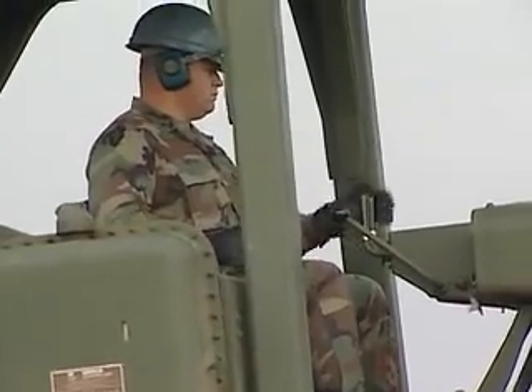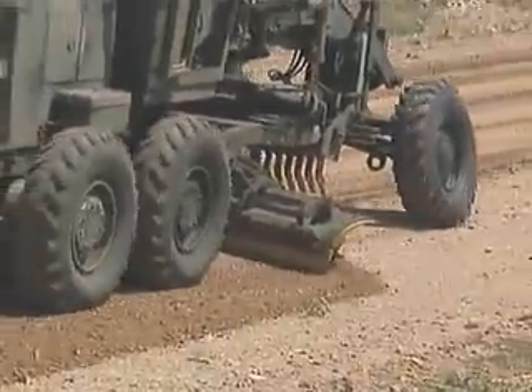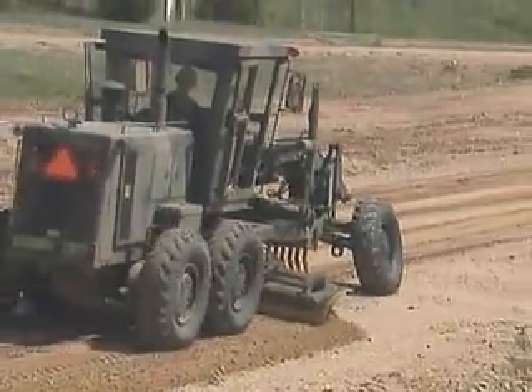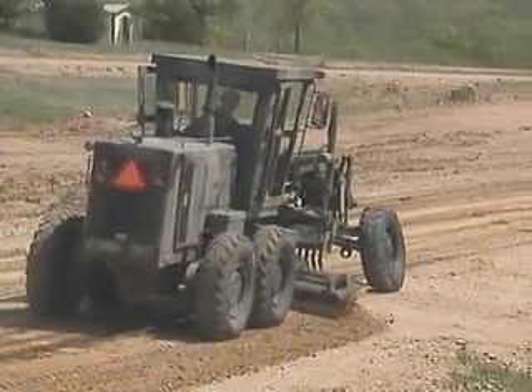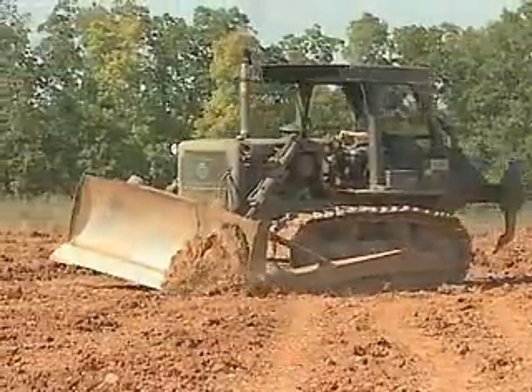Working as the operator of an Army dozer, loader, scraper, or grader makes you a vital part of the Army's worldwide construction efforts. Military Occupational Specialty: Heavy Construction Equipment Operator.